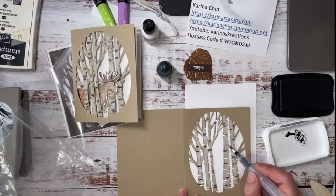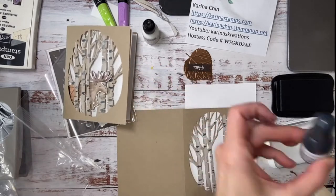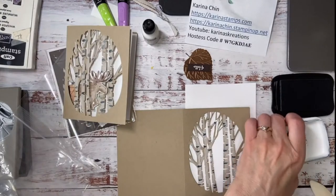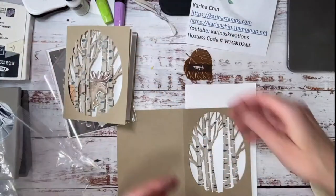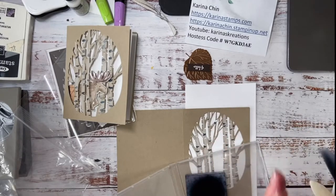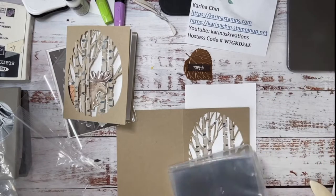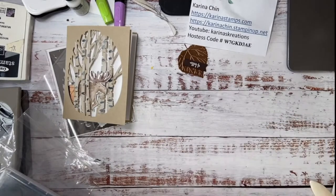How does that look? I think that's pretty good — it bleeds a little bit, but you know what, it looks good. Look at my fingers though — I think I need to give this a little bit of a cleaning. I'm going to get my Stampin' Scrub because my fingers are all gooey — I don't want to transfer that onto my paper. So this one is done. Let's set this aside because I've got one done already.